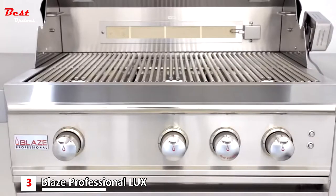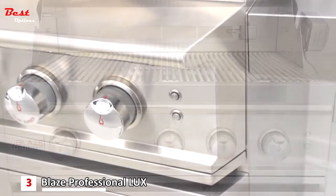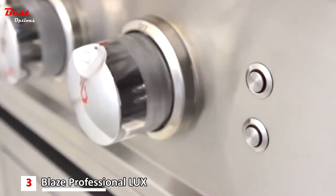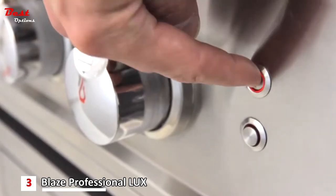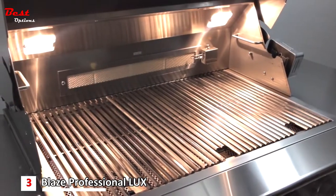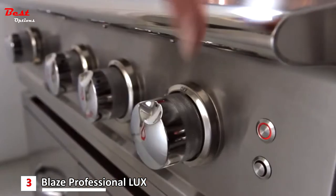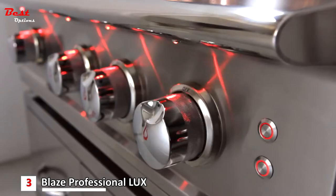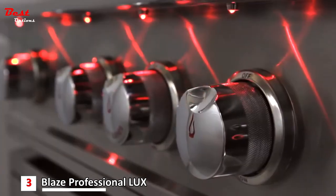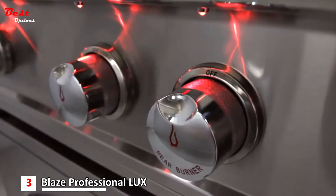The control panel of the Blaze Professional Series features polished control knobs, and the grill's edge is contoured for a unique sleek look. For evening entertaining, one button turns on the two internal halogen lights, allowing you to easily grill into the night. A lower button controls the sophisticated red LED lights, which illuminate the control knobs for an impressive look while also helping you easily adjust the temperature at night.